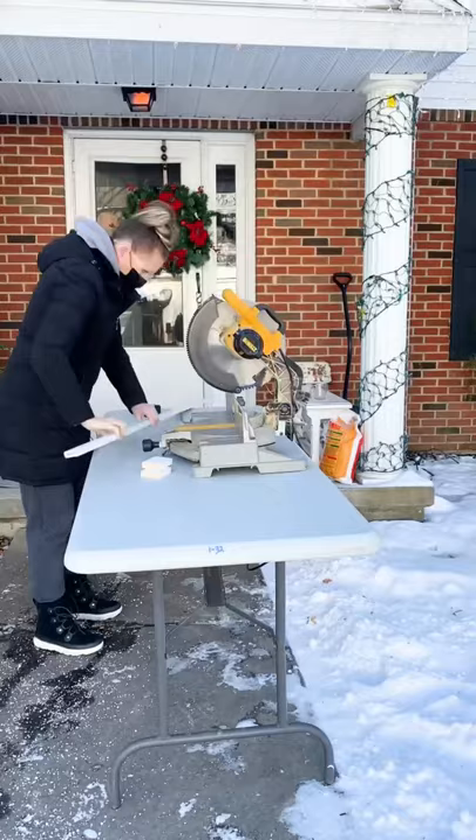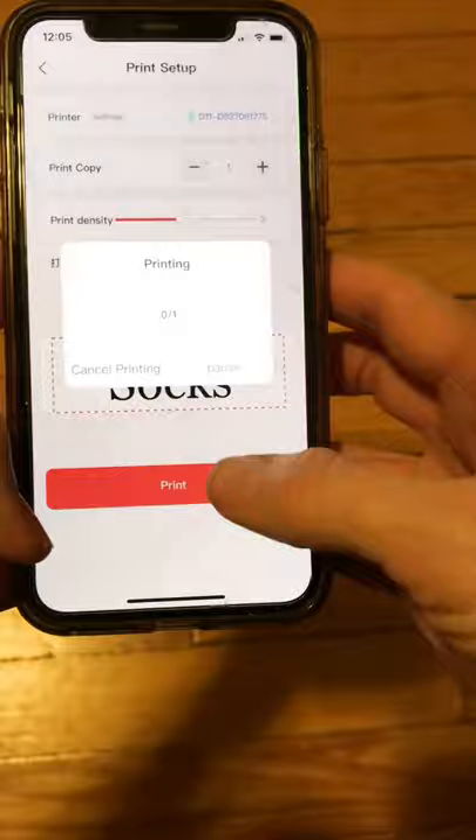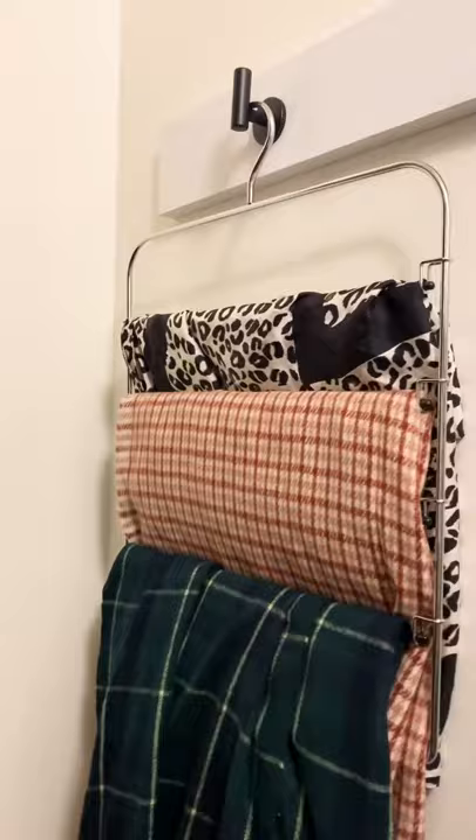I used my adorable label maker to make some labels for each of the bins I bought. And then on the last wall I used a simple 1x4 and two hooks for ties and scarves.